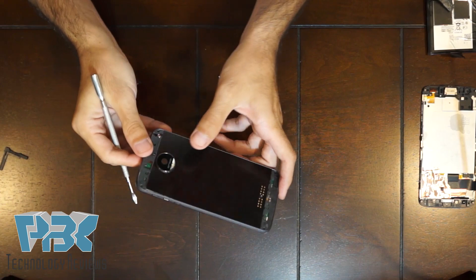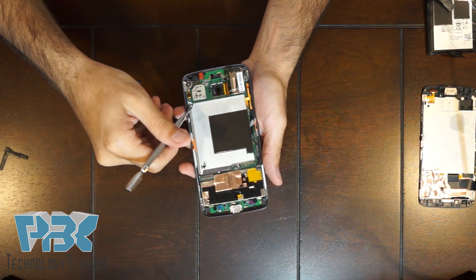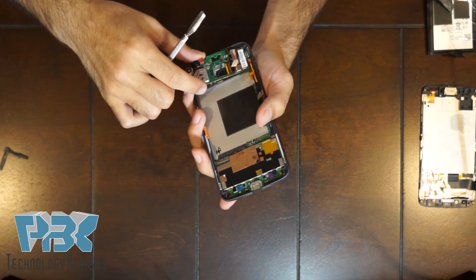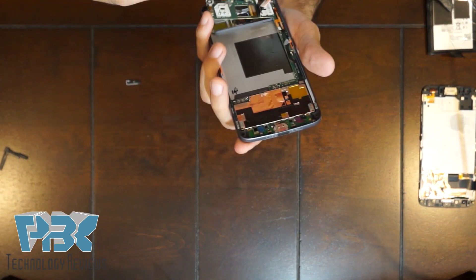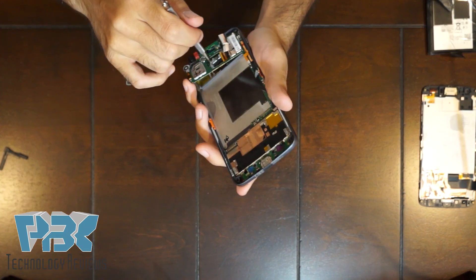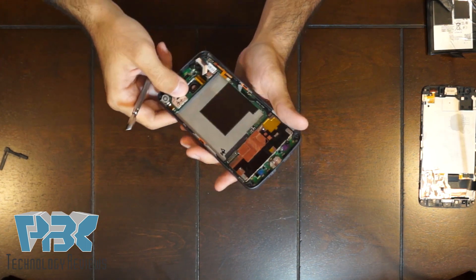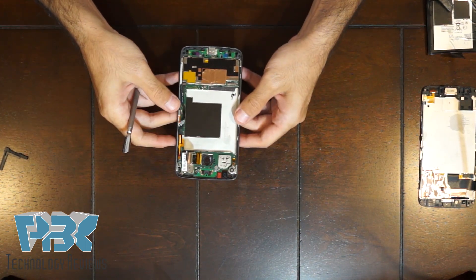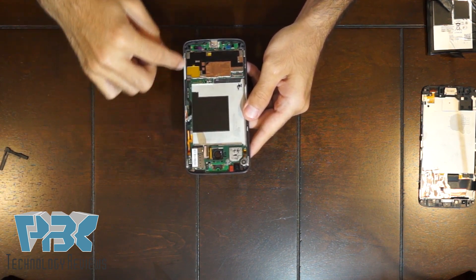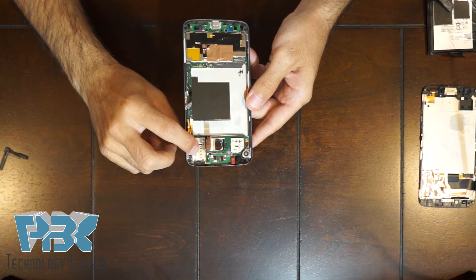If you wanted to replace the back piece — the camera lens cover — you'd have to lift this board up, and there are three screws underneath. Those screws look like T3 or T2 size. Remove those three screws and you'll be able to pry this part off and replace it. Aside from that, this is pretty much the whole main board piece on the bottom — it's a one-piece design but all the main components are on the bottom. Your SIM tray and memory card reader are up here.